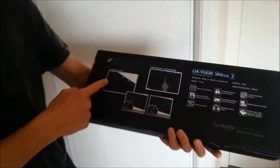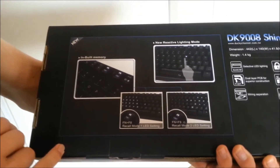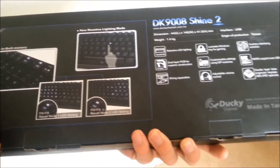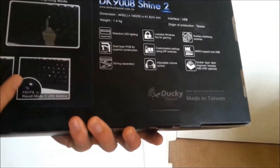The Ducky comes with several features. It's got inbuilt memory with two different profiles, so you can choose how many lights you want lit up. It's got reactive lighting mode, which means every key you touch will light up. And it has dual layer PCB, so you know it's going to be really good quality.